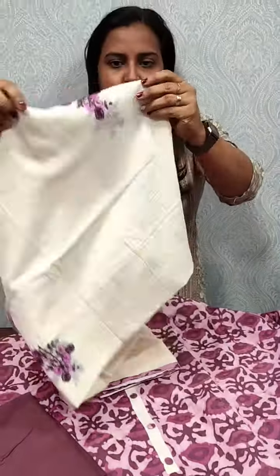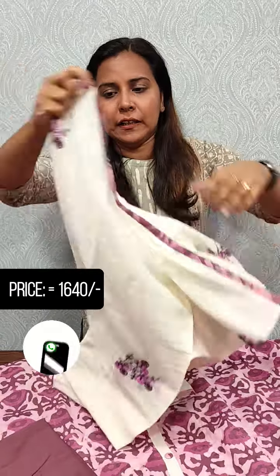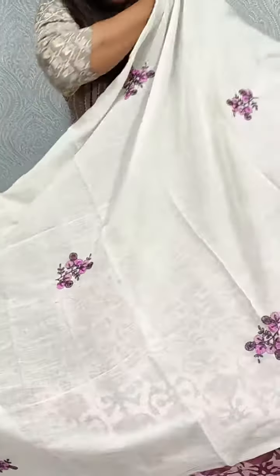We have a print, a half-white shade. We are going to include a hand embroidery in a full light. A soft-tight cotton.